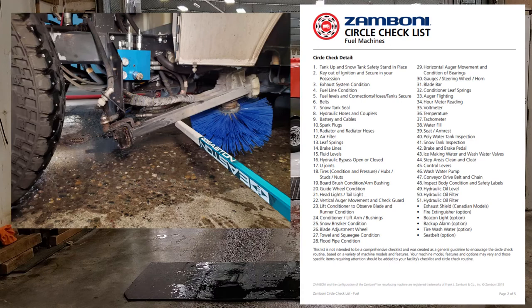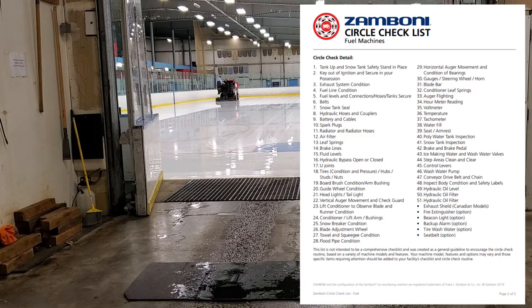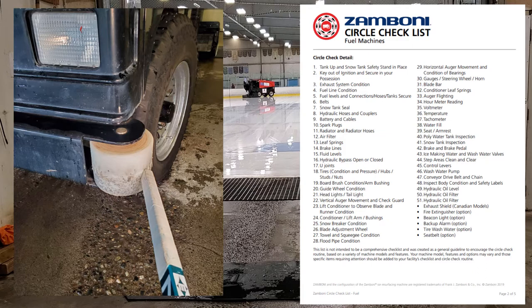Number nineteen: bar brush condition, arms, and bushings. There are about five grease points — make sure it's greased and nothing is loose. Also wipe your grease down as you go. Check the arm for looseness, nothing broken, and no leaks in the hydraulic manifold for the brush. Number twenty: guide wheel condition. The guide wheel isn't really meant to drive with — it's a safety backup so you don't crush the nose into the boards. Make sure it's working, free, and spinning without getting hung up.